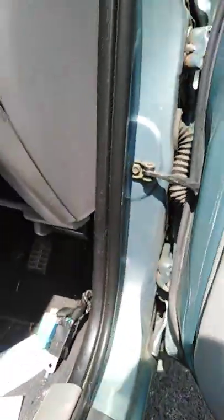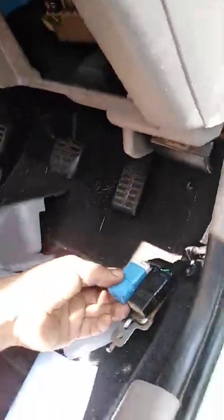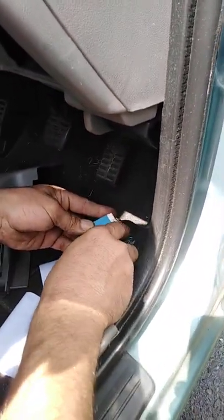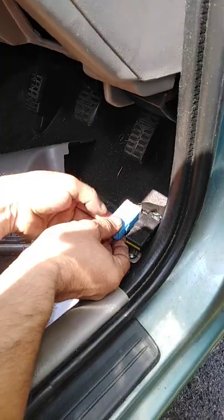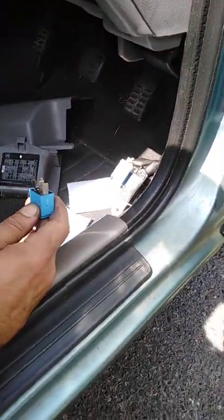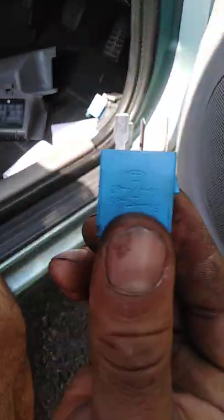To remove it, it's got two small clips on both sides — left and right. You have to push them slightly. As you can see, both sides, and we pull it out. We can check the relay as well, which I will show you later.